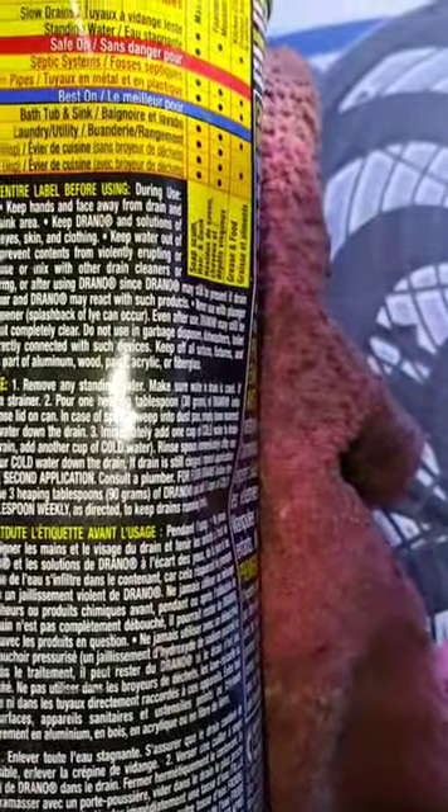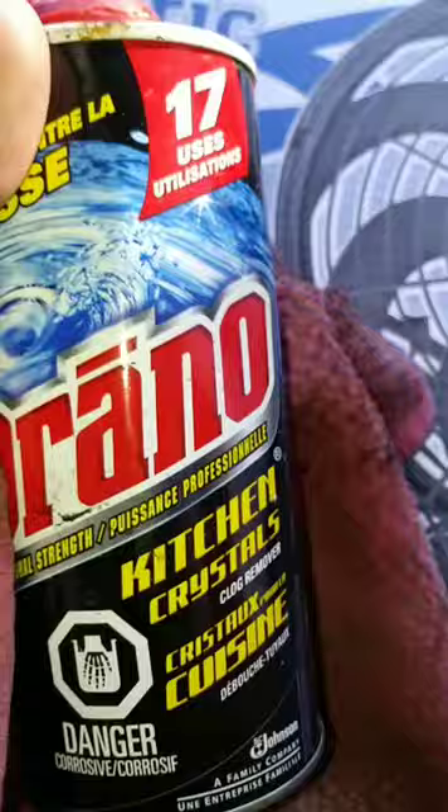I'll take it as a compliment. Anyway, just a little bit on the safety label here. They're saying during the use, never cover the drain. Now this is, of course, when you're using Drano in your kitchen, in your clogged sink.